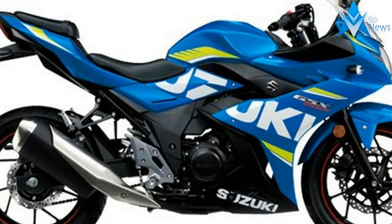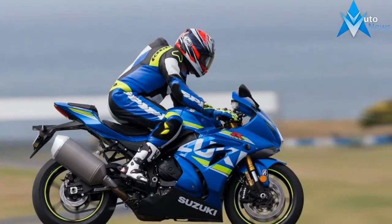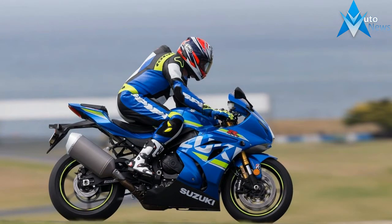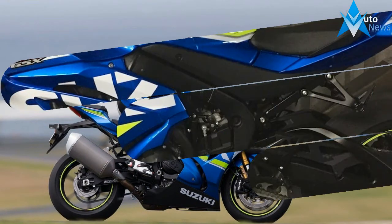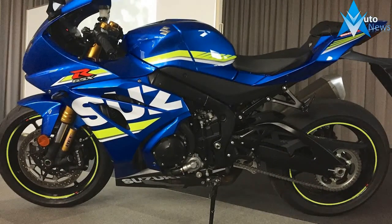Specs and reviews on the 2017 GSX-S1000ABS. This new 2017 Suzuki is made in Japan with an MSRP of $10,499. It has a 6-speed manual transmission and a fuel-injected in-line 4-cylinder engine.